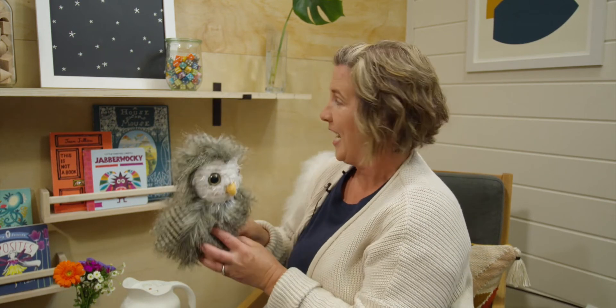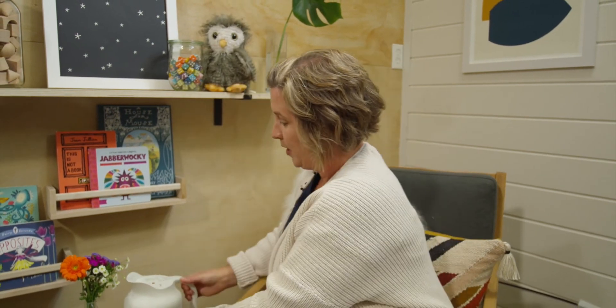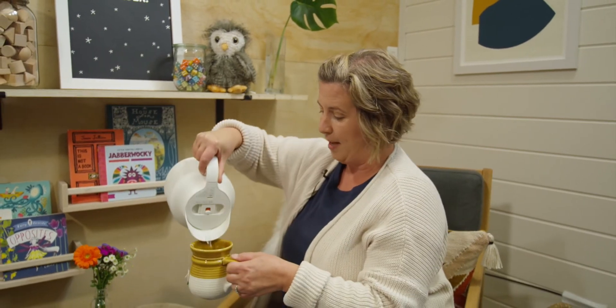Mr. Owl, have I ever told you what a cute pair of feet you have? Hi! Today I am wondering about pairs of objects. But before I get started I'm going to pour myself a cup of tea and then I will meet you at the desk.